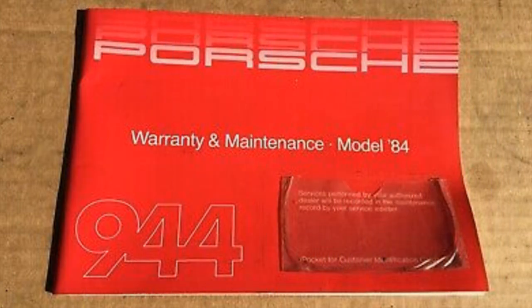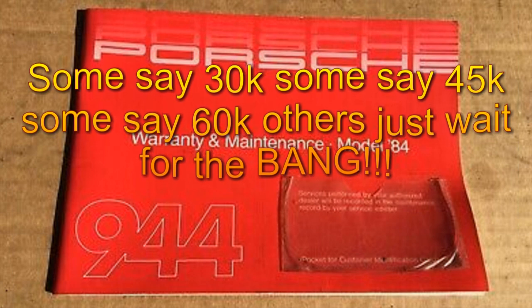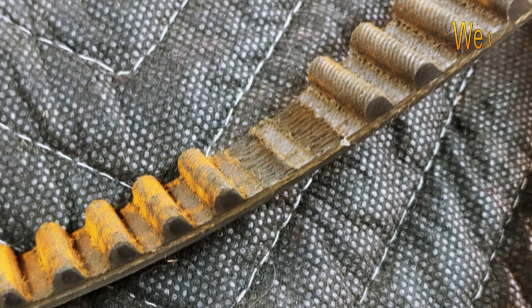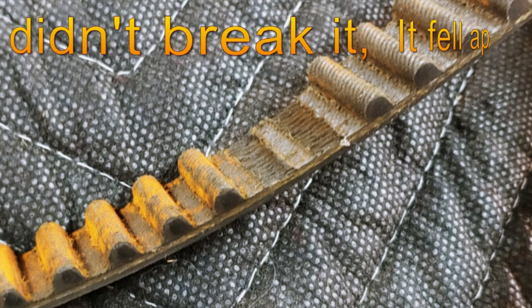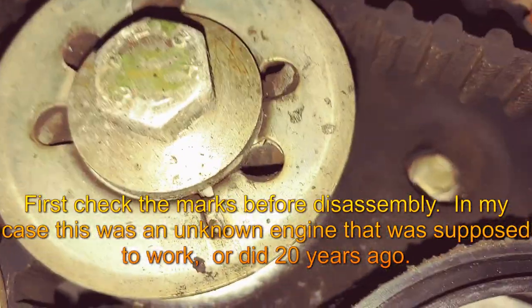The recommended interval for changing belts on a 944 is between 30 and 60,000 miles or 5 to 10 years — I made that up but it's somewhat close. The main thing is this one is overdue, long overdue, based on years if nothing else. Well, let's get started.